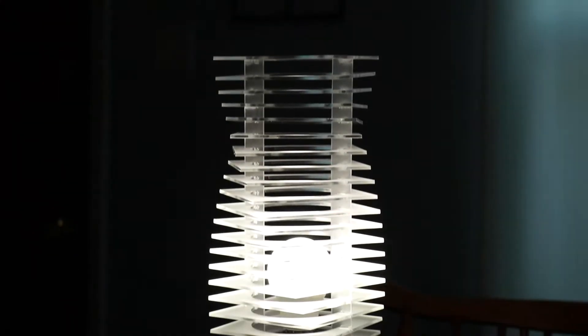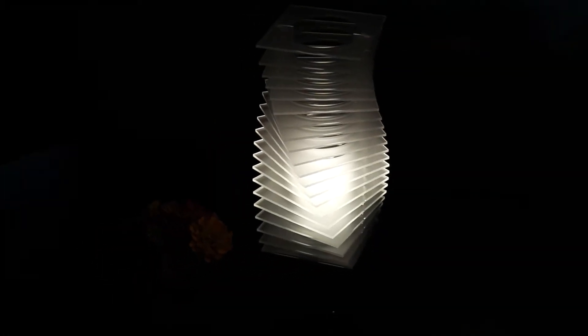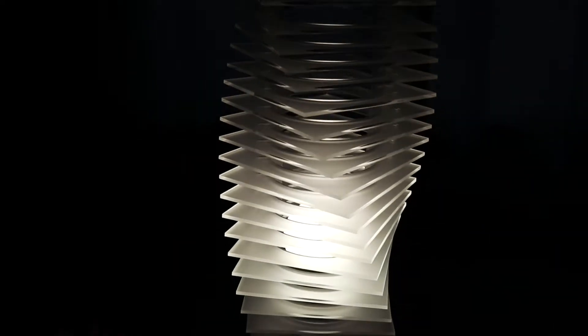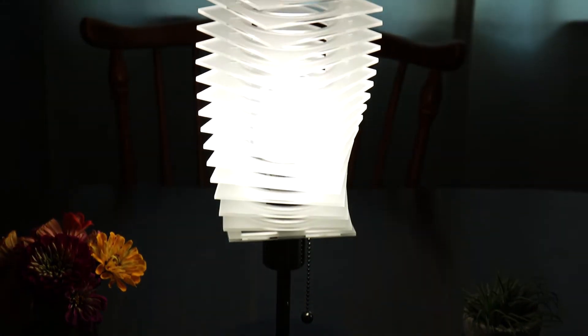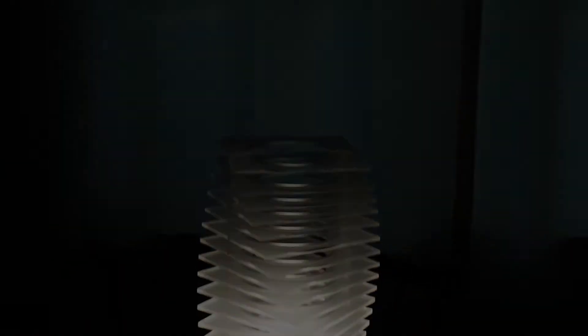Hey, what's up everyone? Tim here from Ung Studio, and today we're going to be making a twisted tower light out of frosted acrylic.